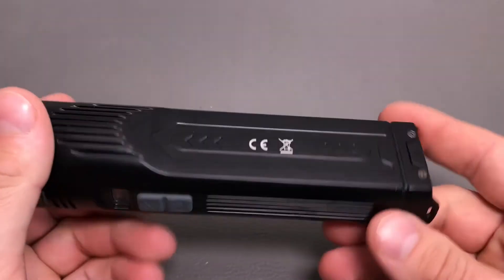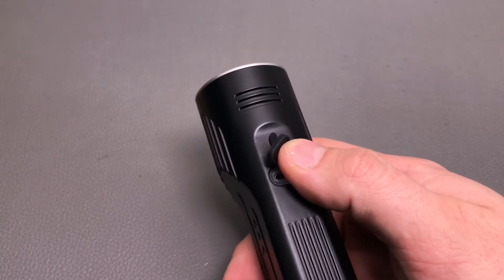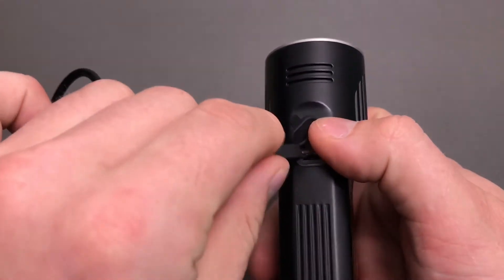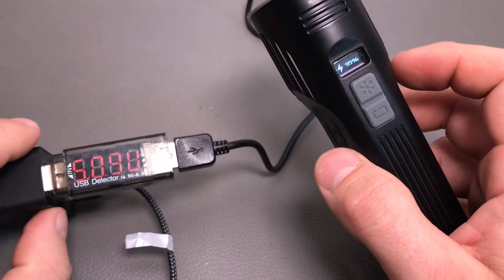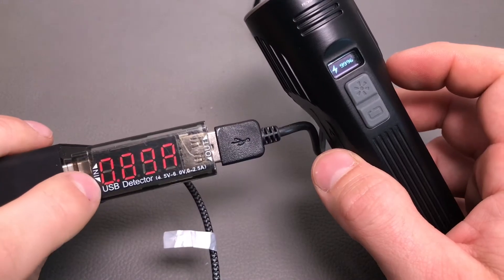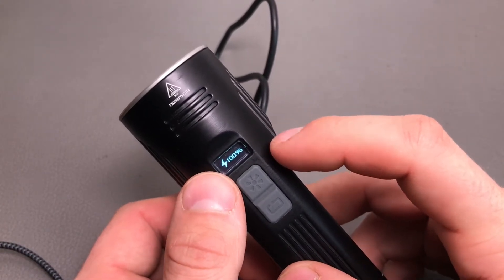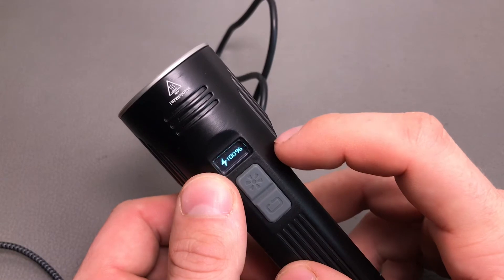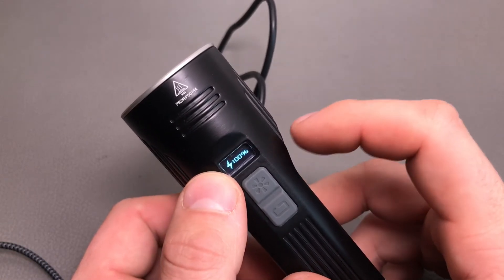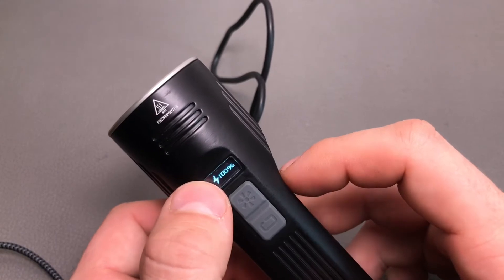With everything screwed back in — in the manual they mention a charging current of about 2 amps, which is pretty nice. I already checked it and the light really does charge at 2 amps. At about 90% it will drop to 0.8–0.9 amps as you can see on my USB detector. Once it goes to 100%, the current drops continuously from 0.8 amps down to 0.3 amps, and then after about 20 minutes it drops to 0.0 amps. So the light still trickle-charges a bit even after the display shows 100%.